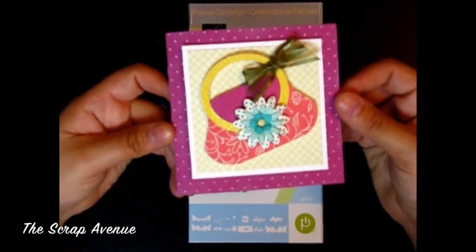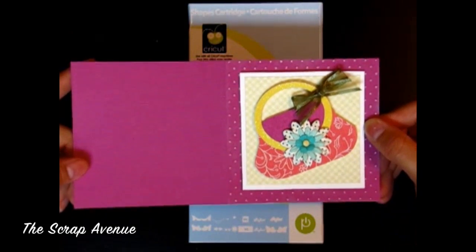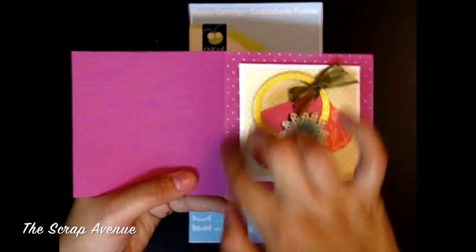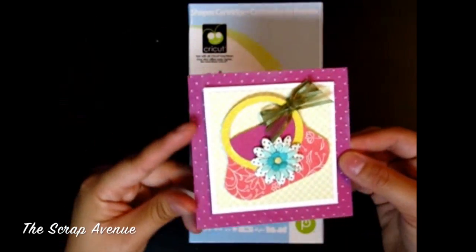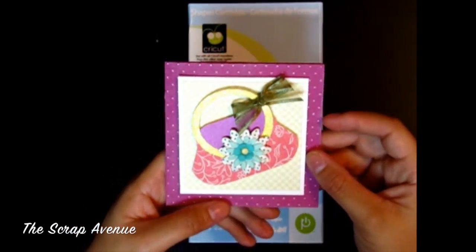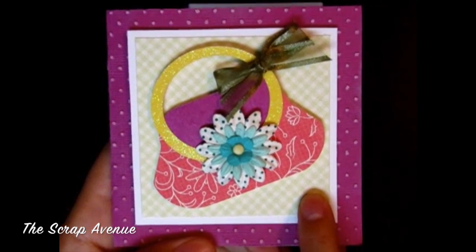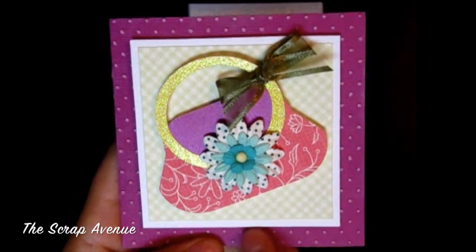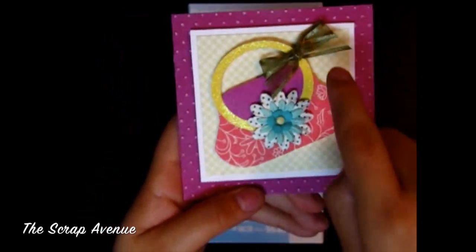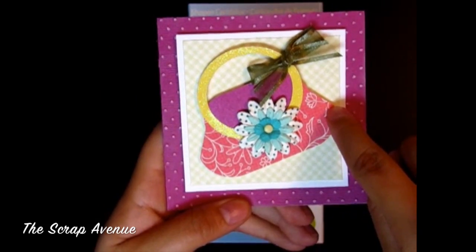For my card, this is a 4-inch by 4-inch card, so your base cardstock will need to be cut at 4 inches by 8 inches, scored at 4 inches and folded, with the fold on the left side. This green paper is cut at 3 inches by 3 inches, the mat is cut at 3 and a quarter inches by 3 and a quarter inches, and the image on page 54 is cut at 2 and a half inches.